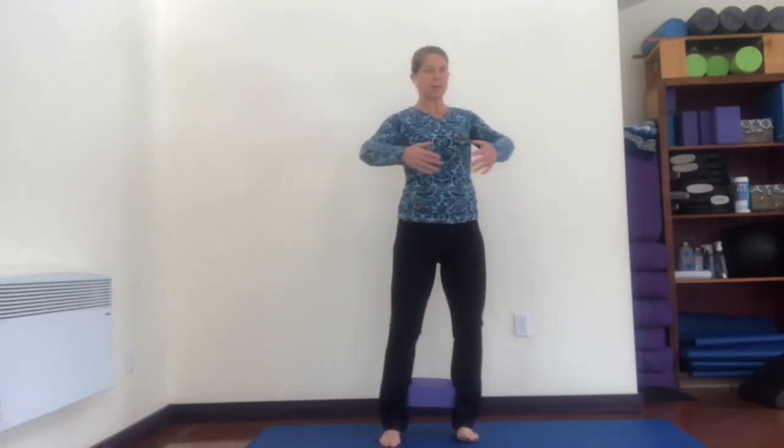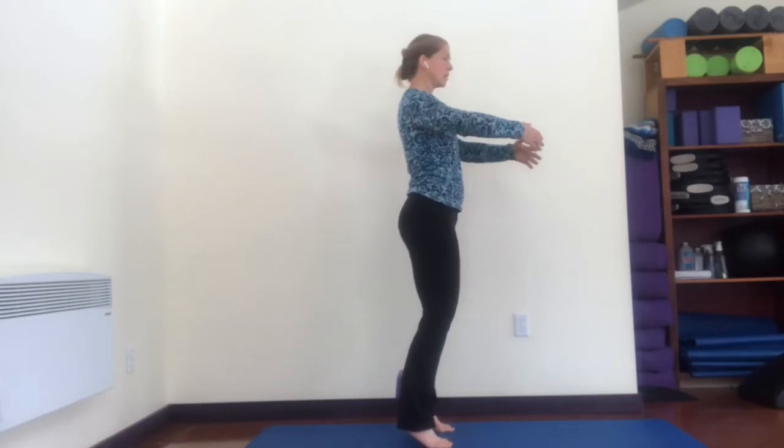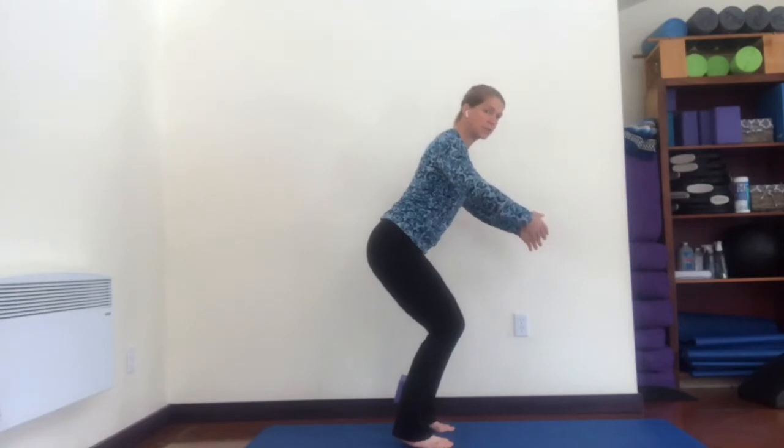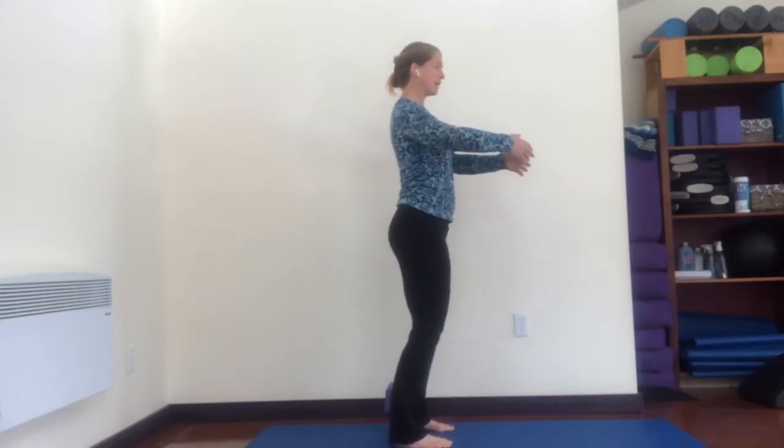Feet are hip distance apart, turn your heels in slightly, toes out just a little bit. This is a foot warm-up, ankle warm-up, and balance warm-up. We're going to come up on our toes, lift the heels way up, bend your knees out over your toes — sit low — then reach your heels down and come up. I'm trying to keep my back vertical the whole time. Come up on your toes, bend your knees out over your toes — notice how I'm not leaning my torso forward.